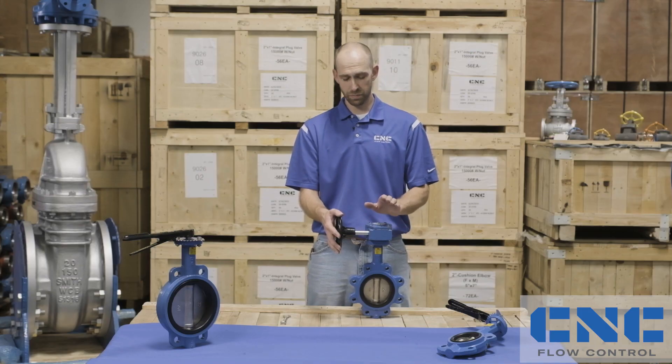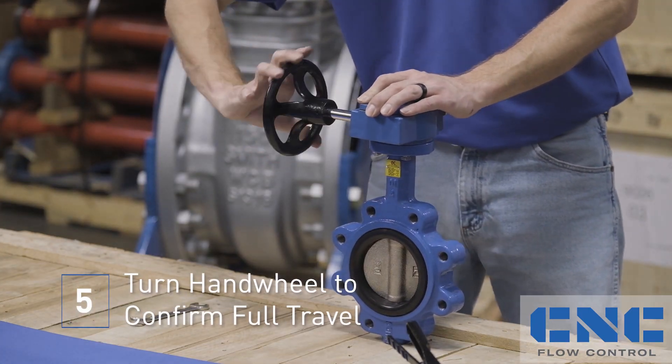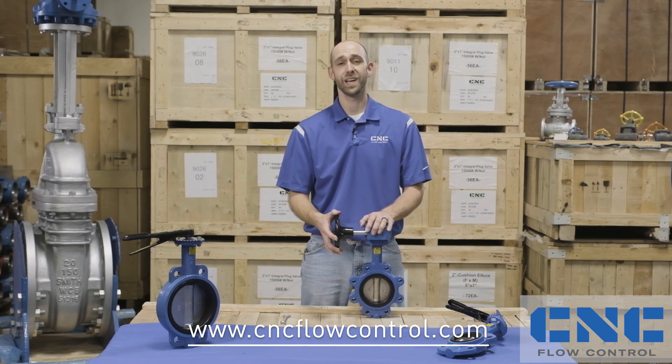Now that we've got everything assembled, we're just going to check and make sure that we have full travel out of the disc. And that's all there is to it. It took me two to three minutes, and I'm slow — I'm sure you can do this a lot faster. Thanks for your time. Feel free to stop by our website and ask our team if you have any questions.